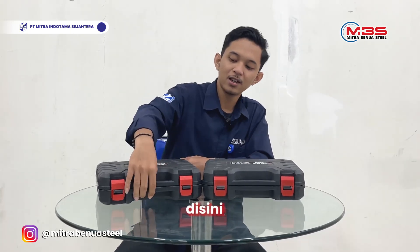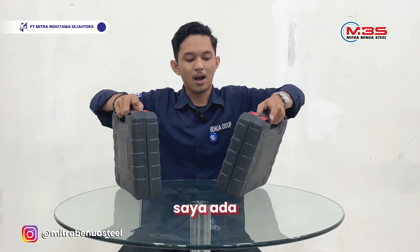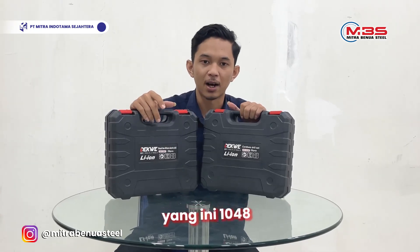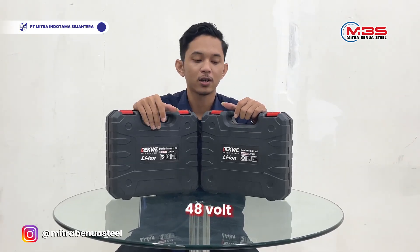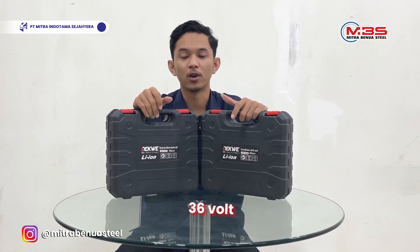Here, Dictway, I have two types. This is 1048 and this is 1036. The 1048 is 48V, and this is the 1036 — 36V.